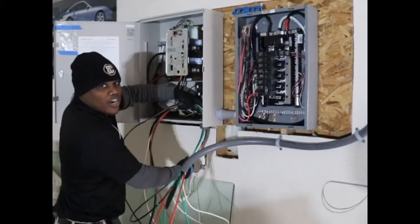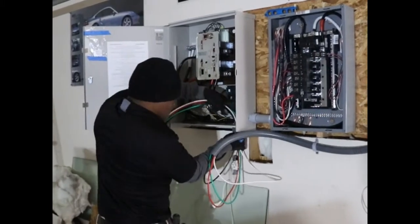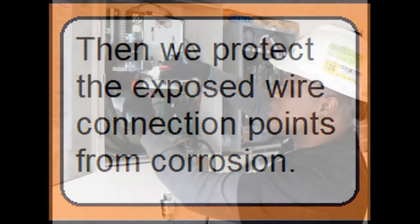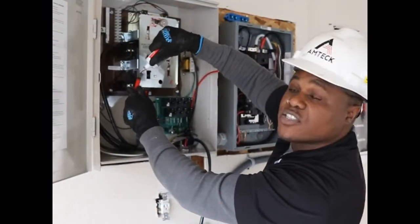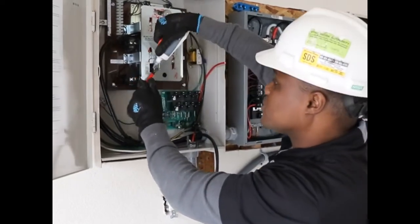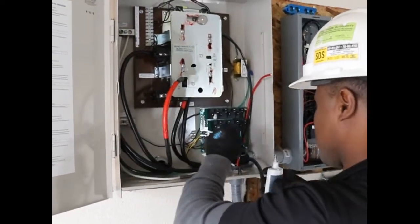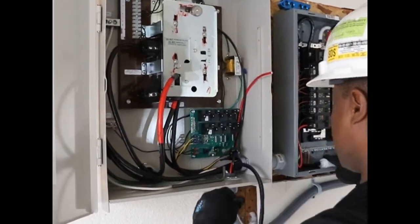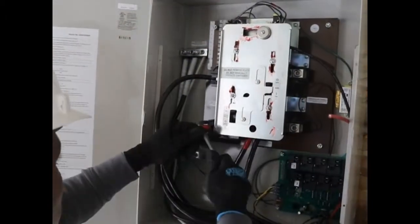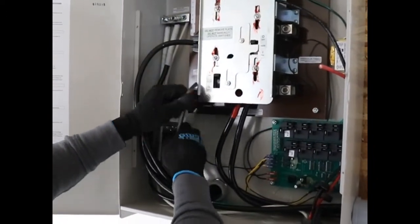We are pulling the wires through the channel. Before we hook anything up, we put anti-oxidant on the wire itself to keep it from oxidizing. Then we get it to its exact torque and we will put the torque point on it later.